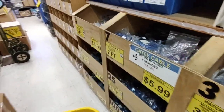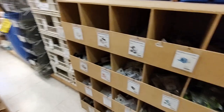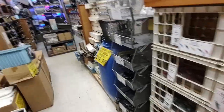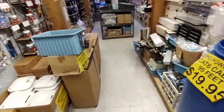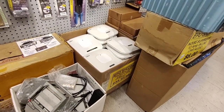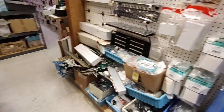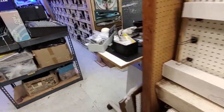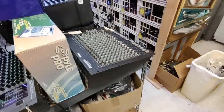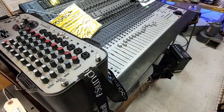Patch cables. Wall plates of all sorts. Cat 6 cable. Dual band - must be access points, yeah, access points. Noise suppressors. Mixing panels - I could get my inner DJ out. Lots of big mixing panel right there, wow.